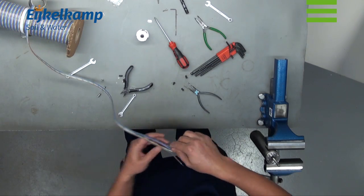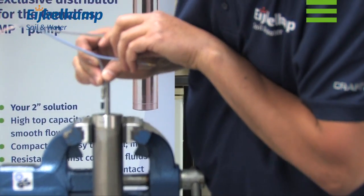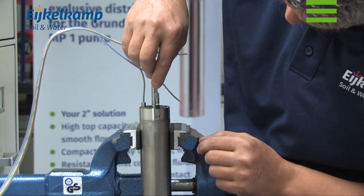Now we can start with the cable installation. Put the lead into the hole and clamp it in place with the screw. Do the same for the second and third lead.